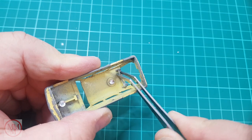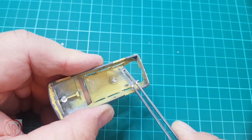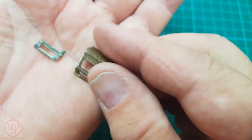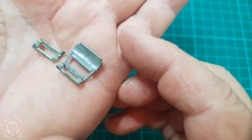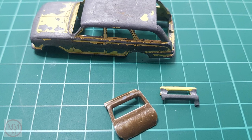Here I'm removing the hinge pin of the rear tailgate that was broken. A subscriber sent me a box of spare parts, and in the box there just happened to be a replacement tailgate for this model - I'm really pleased. This one came off of a gold-coloured model.